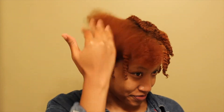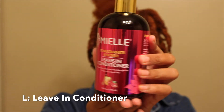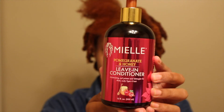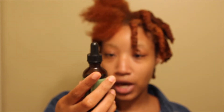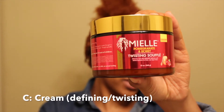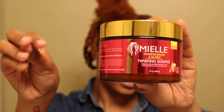All right y'all, we are back, we're almost done. I just have this section to go. So the products I'm using — I do the LOC method. I start with leave-in conditioner: I'm using the Pomegranate Honey Leave-in Conditioner, which claims to be a moisturizing curl primer and detangler for thick, curly type 4 hair. I'm also using the Rosemary Mint Scalp and Hair Strengthening Oil, which claims to be for daily use, scalp treatment, and split-end care. And I'm using the Twisting Soufflé Pomegranate Honey — this is the line for type 4 hair, so that's why I like this collection a lot.